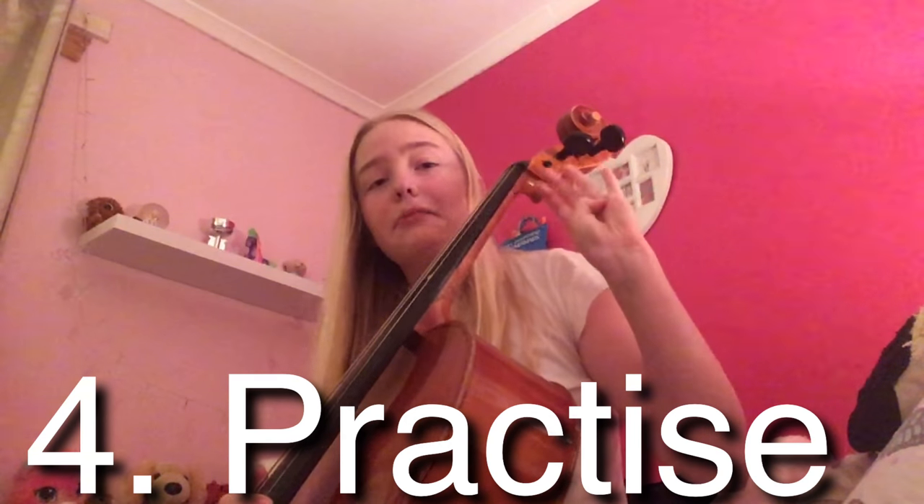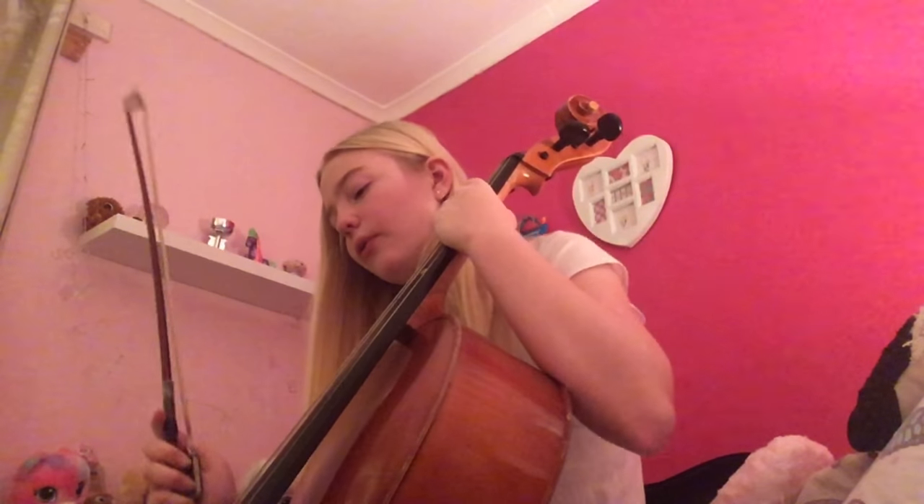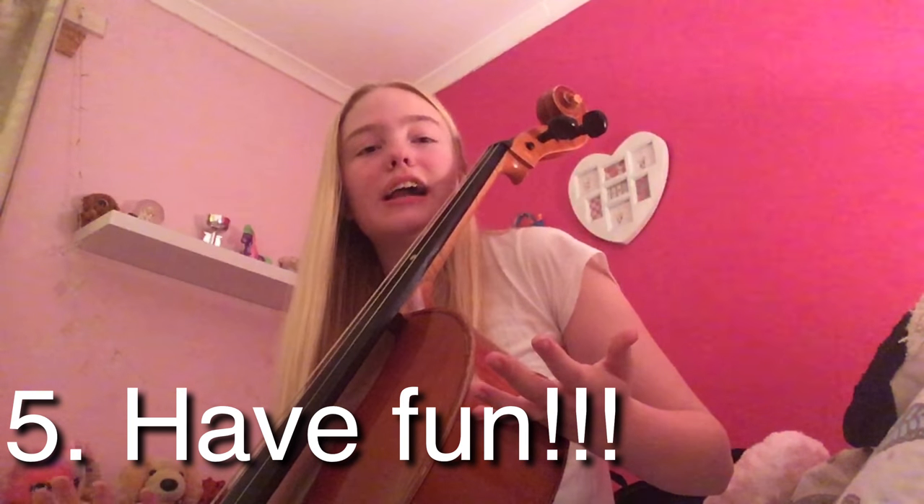Tip number four is practice. If you are learning a musical instrument, you do need to practice — practice makes perfect. If you don't practice, how are you going to get better? You might fall behind if there are other people in your class. Practicing normally only takes about 10 to 20 minutes a day. Just practice what your teacher has assigned you, or if you don't have a teacher, what you have been learning so far. Number five is have fun, because if you aren't having fun learning an instrument, then why are you doing it?